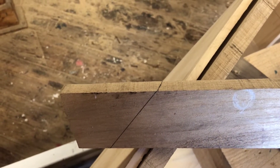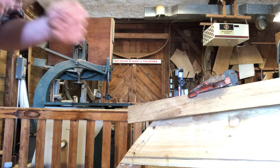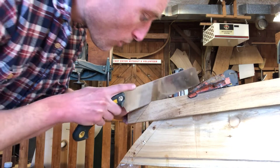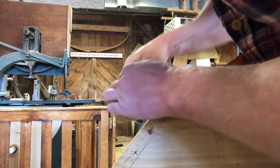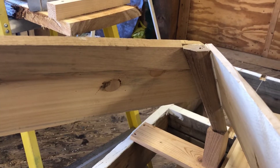I drew the bevel on the other plane and now I'm going to cut it out. I had to do a little clean up with the plane, but now you can see that this joint right here is very tight, and on the inside, same thing — nice and tight to the stem.